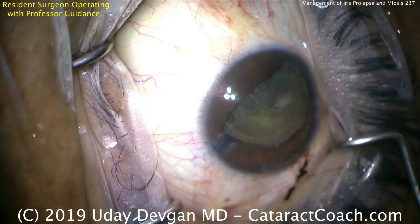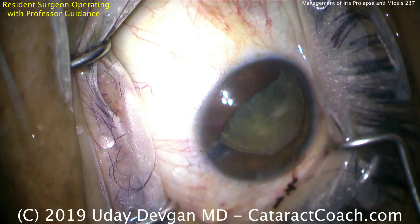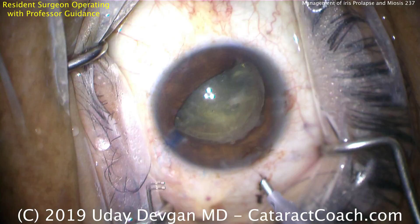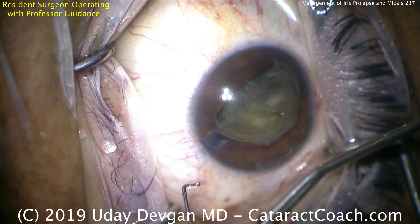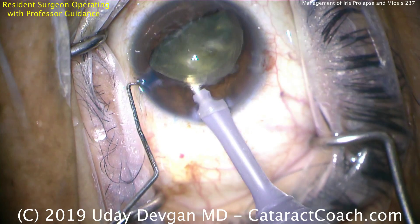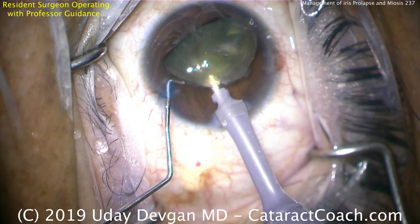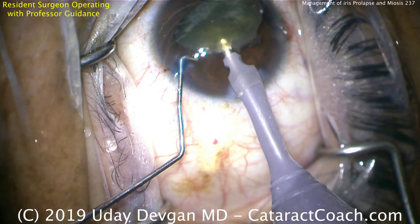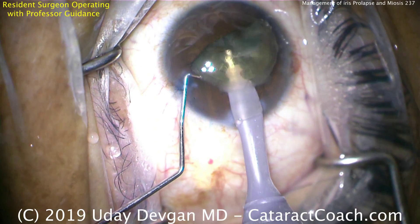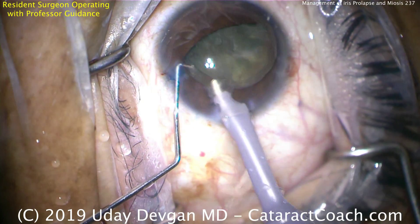Remember, we had iris prolapse because the pressure behind the iris was higher than the pressure in front of the iris. That's from this eye having trapped balanced salt solution in the capsular bag. So when the iris prolapses out of the eye, you can't simply push the iris back in. You could put viscoelastic in front of the iris, but that just makes high pressure behind the iris matched by high pressure in front via the viscoelastic.